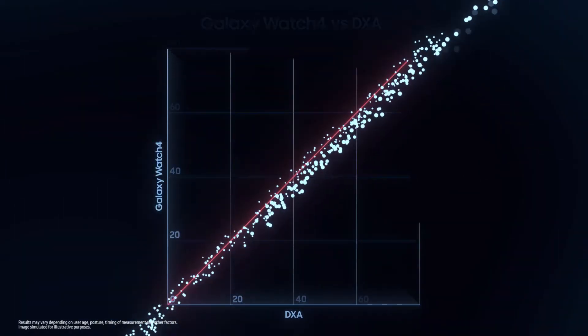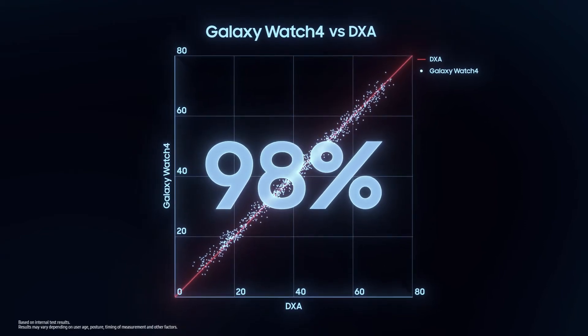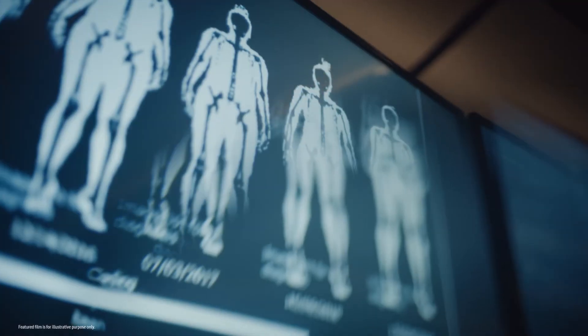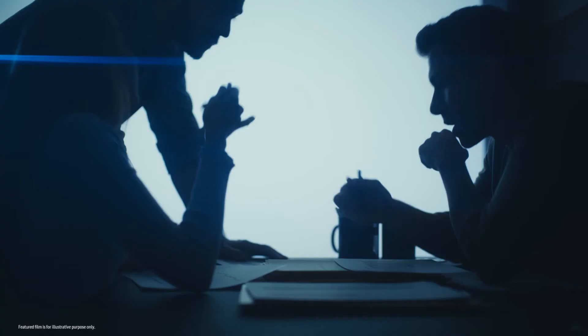The results are undeniable. With a correlation of 98%, Galaxy Watch BIA measurements are as accurate as those from DEXA scans, the gold standard of body composition measurements trusted by industry experts. Samsung always strives to make products that consumers can rely on, and that's why we're collaborating closely with many renowned institutions that specialize in body composition analysis, to improve our solution's accuracy and our product's reliability.